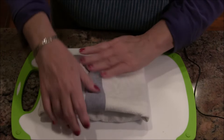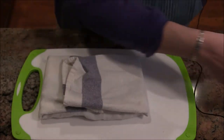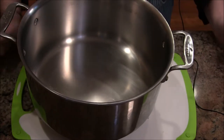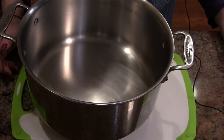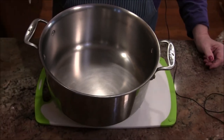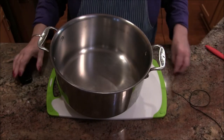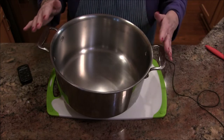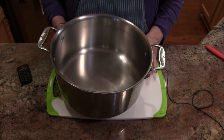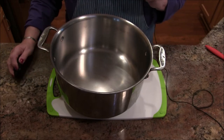My very fancy tofu press is my big pot. If it's not heavy enough, you can put water or cans in it to weigh it down. I'm going to leave this for about an hour to drain some of that liquid out — the dish towel will absorb it. Once this is ready, we'll get it into the soup.